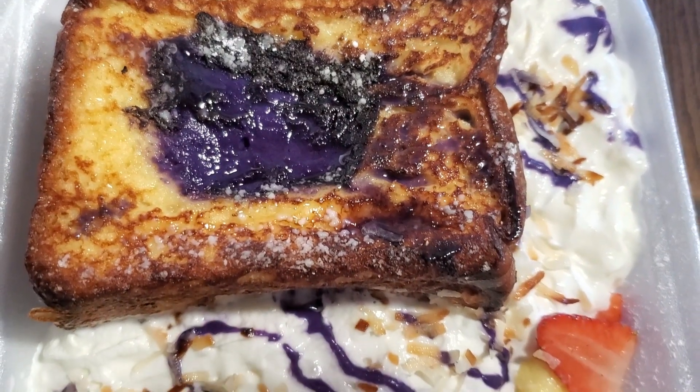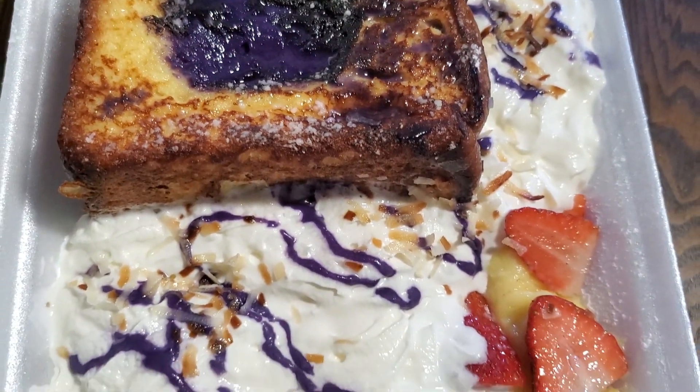Haven't been back since, but I always wanted to try their strawberry cheesecake French toast. I noticed they have new items now, and one of them is the ube cheesecake French toast, which looks amazing.